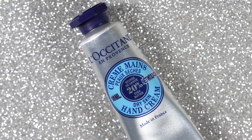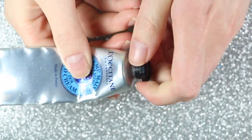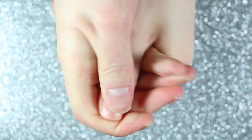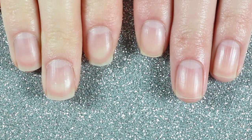To give the rest of my hands some love, I'm going to use my favorite hand cream from L'Occitane — this is the Shea Butter Dry Skin Hand Cream. I just apply a pea-sized amount to the back of my hand and rub it in like any other hand cream. I've tried a bunch of different hand creams but I always come back to this one — it smells amazing and it doesn't feel greasy like other hand creams do.